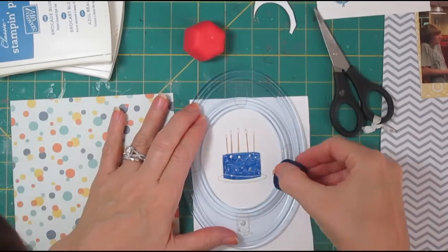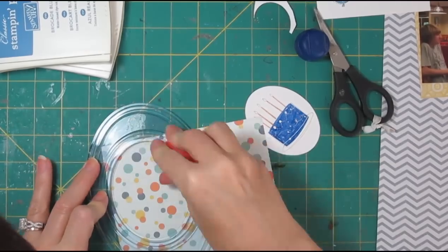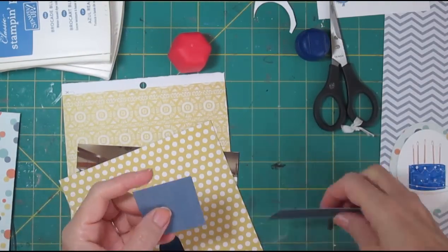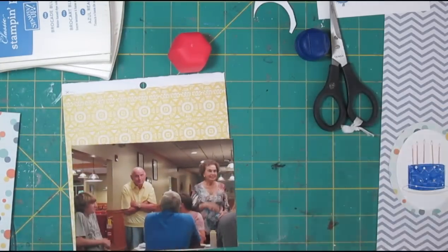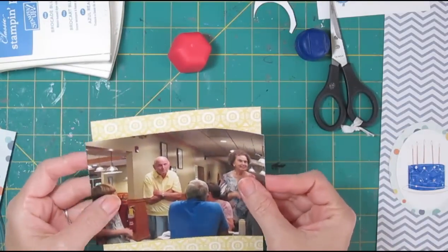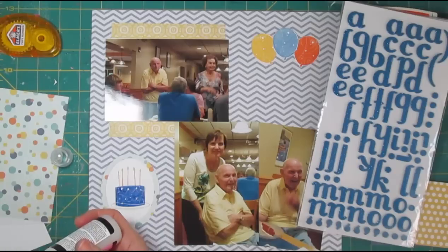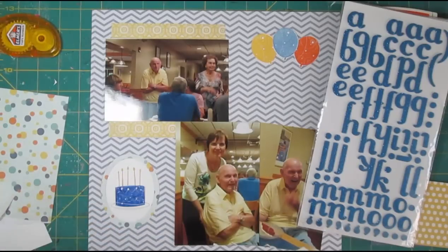So I re-stamped the cake, and I'm cutting it with the Creative Memories circle or oval cutter, and I'm using that to also cut out a mat with this dot paper for it to rest on. I'm trimming down my six-inch papers — they're going to be pieced behind the photos so they'll look like they've sort of been stretched across the page. Adding a little bit more marker to them, and I used some glossy accents on top of the candles so they've got a little gloss like they're lit up.